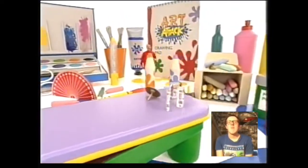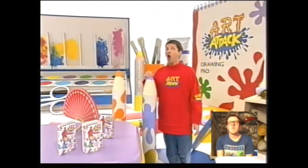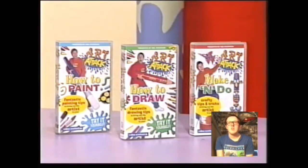Hello there, good to see you again. Welcome to my brand new Art Attack Try It Yourself video. This is the third in a series of 3 videos in a set. But I'll tell you more about that later.